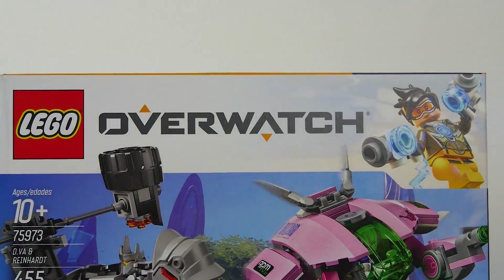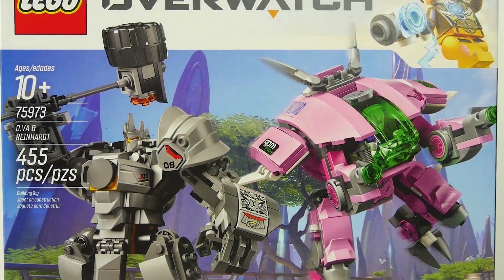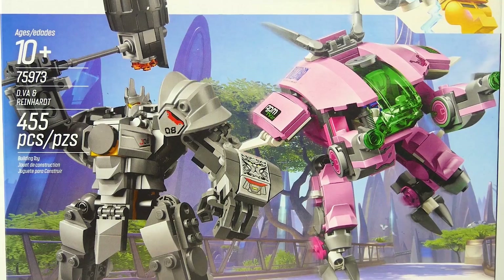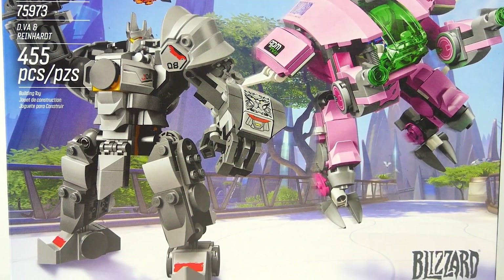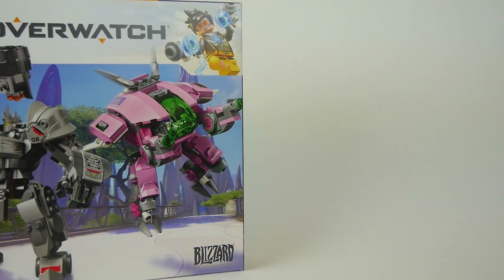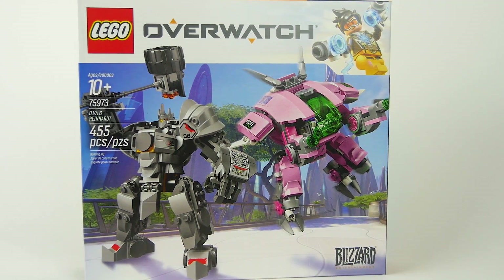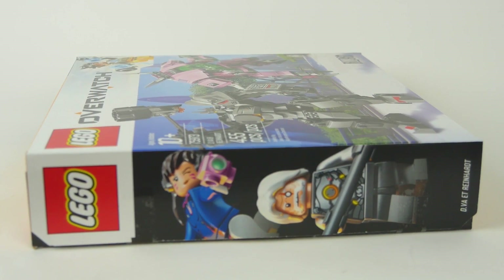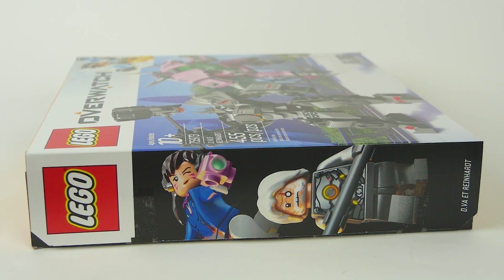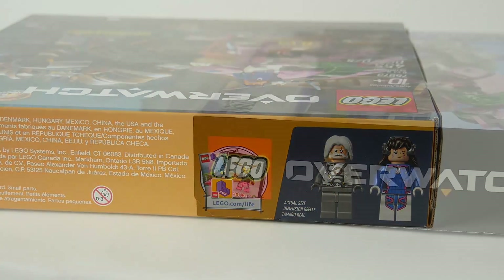Speaking of our set, let's dive into the D.Va and Reinhardt set — again, number 75973, 455 pieces, ages 10 and up, 2019 Overwatch. The box art is fantastic. Aside from the Blizzard Entertainment logo on the bottom right, it does function as a double-sided set. On the left panel of the box, we have D.Va and Reinhardt minifigures in their respective presentations, along with the actual representation of the minifigures.